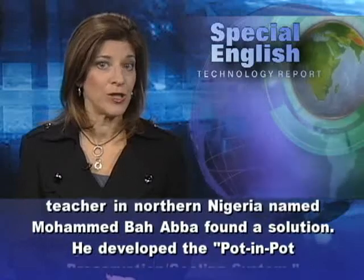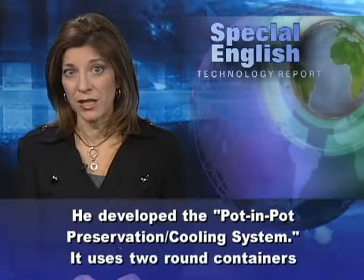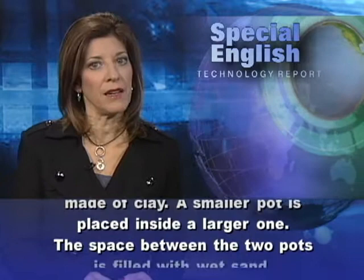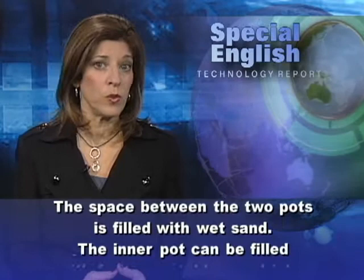He found a solution. He developed the Pot in Pot conservation cooling system. It uses two round containers made of clay. A smaller pot is placed inside a larger one, and the space between the two pots is filled with wet sand.